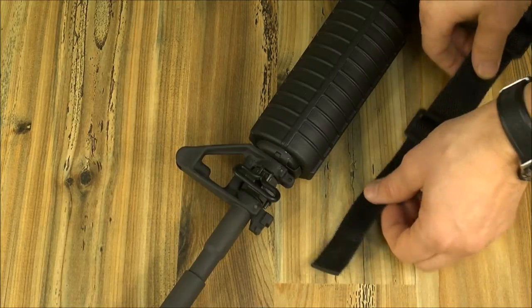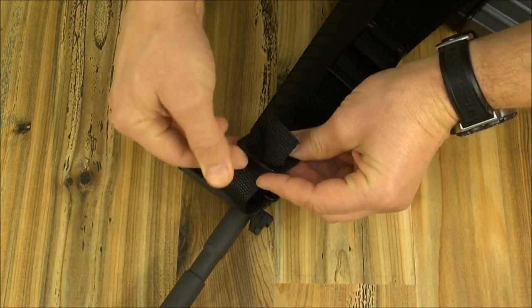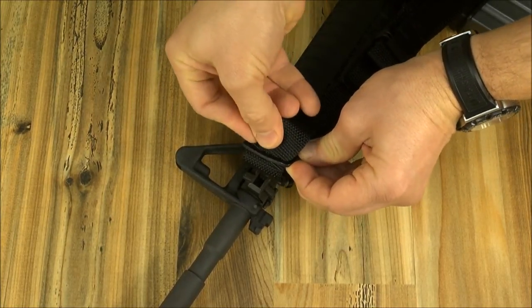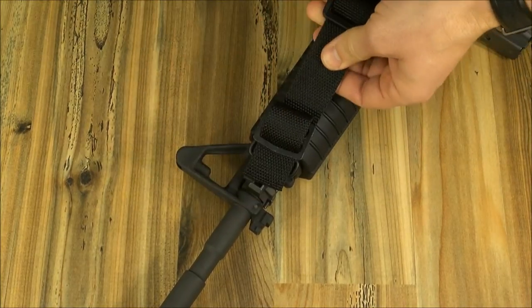On the front, the sling connects straight into the side swivel, but if you don't have one, check out our sling attachment options. Just slide the webbing through the swivel and double cinch through the buckle and back. The buckle is slightly bent to make it easier to get the webbing through.